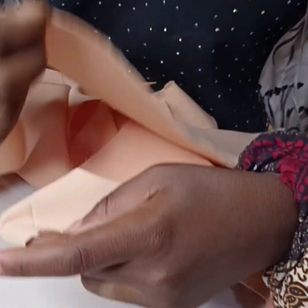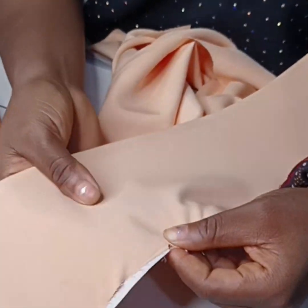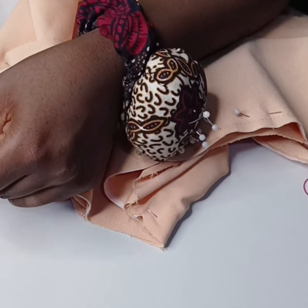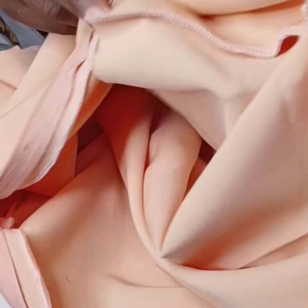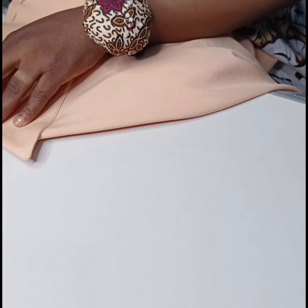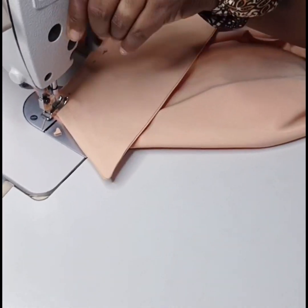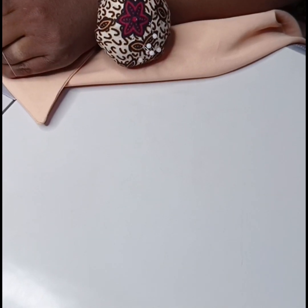I'm notching the back neckline to get my midpoint. Now I'm placing both notches together and pinning the collar to the neckline. I pinned my collar exactly where my zipper stopped — you want to make sure there is no space between the collar and the zipper. I'll sew my collar on half inch on the neckline.